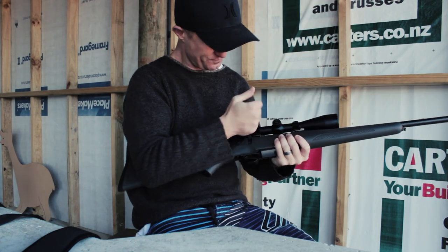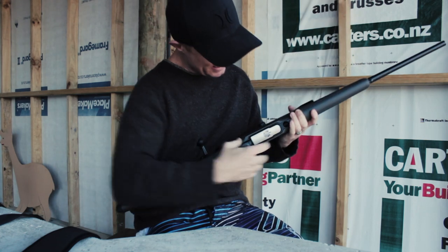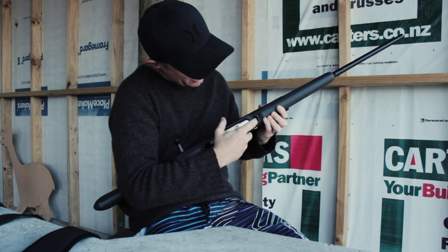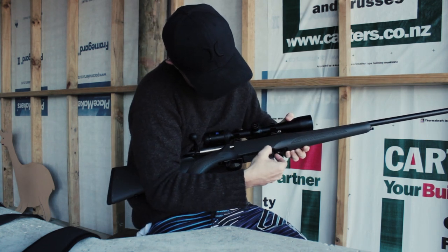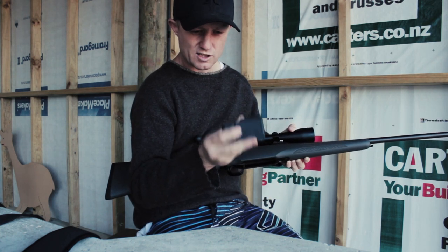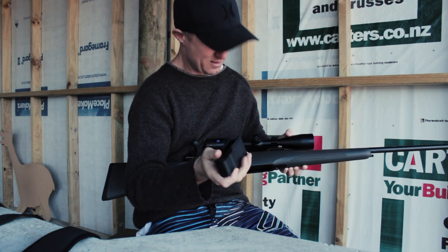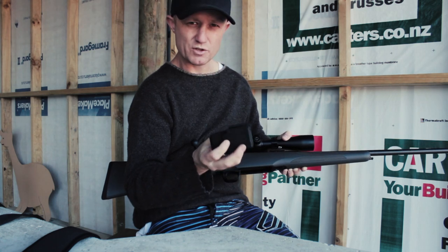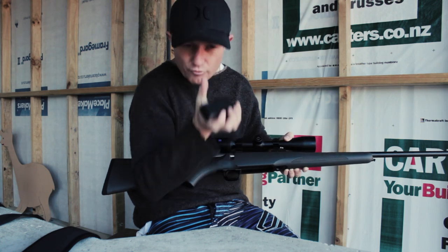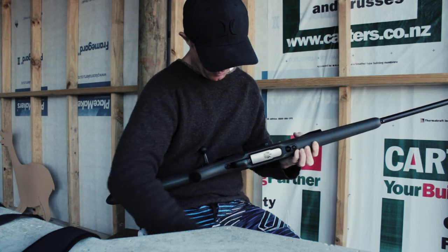The magazine — pretty standard box magazine. It's got a really nice inleted magazine release here with little grooves, and there it comes. This one holds five rounds of 6.5x55 or 8x57. For this particular mag, I think once you step up into the Magnum cartridges — things like CMR Mag — you'll only hold four. And it pops in quite nicely.